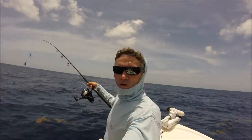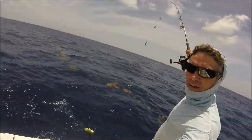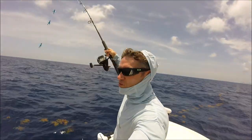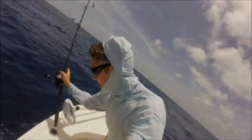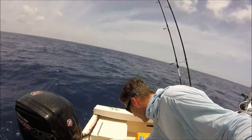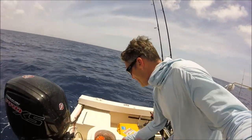A bit like pandemonium — we got some mahi on the teaser, we left one in the water here on the daisy chain. We left it in, the schoolies came around, we got one on fly. Let's get this one in and see if we can do it again. That's mahi on fly — we chummed him up a little bit with some crab, got some live bait here. Chucked that out, kept him around the boat, cast the fly to him — easy as that.